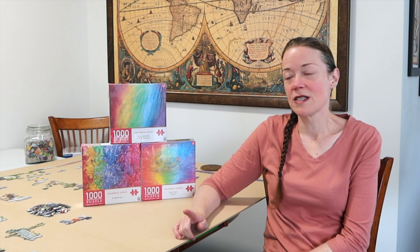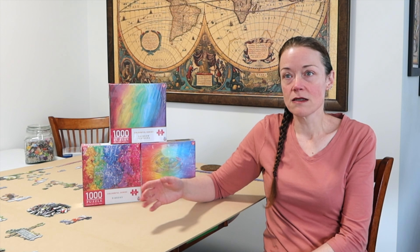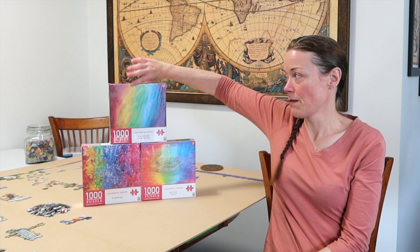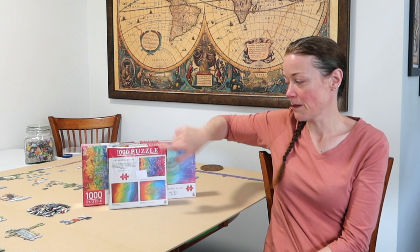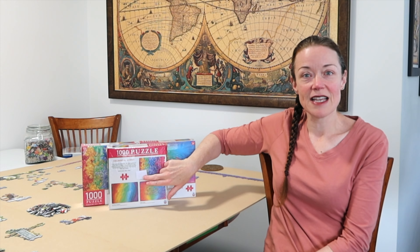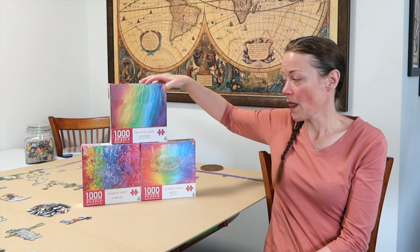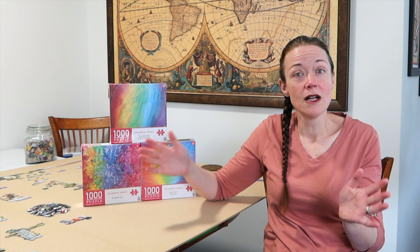I'm going to be doing just one of them today. What I did was I wrote three styles of puzzling on a piece of paper and asked my hubby to randomly put them on the back of the boxes. So if you look on the back, there's a piece of paper attached right here. I don't know what it says. Basically I have the full sort, meaning you sort all the pieces as best as possible and then start building the jigsaw puzzle.